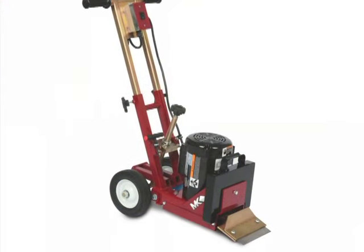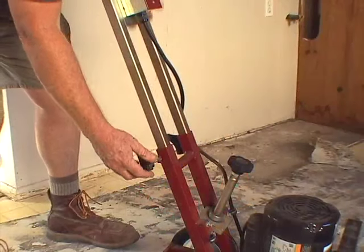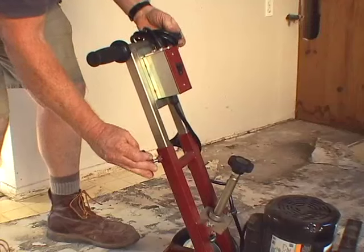Its lightweight and portable design make it easily handled by a single person, and the adjustable handle allows for transport in smaller vehicles.